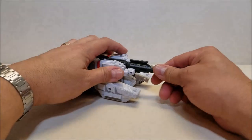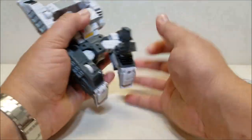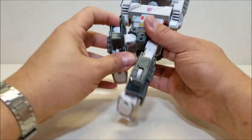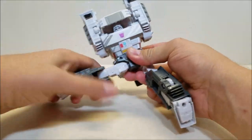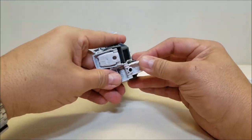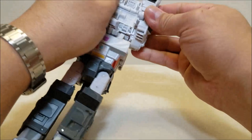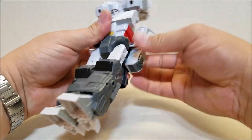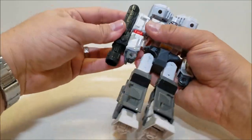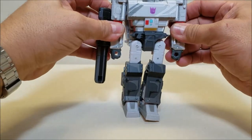Getting into the transformation real quick — we're not going to go into too much detail since we've already done this transformation once before. I did review this figure already in his regular paint scheme, so if you want a closer in-depth look at the transformation steps, I'm going to put a link in a card up here somewhere so you can go check that video out. I always feel awkward just doing the transformation and not saying anything — it's kind of an awkward silence. But all right, there he is.